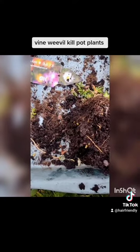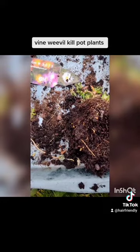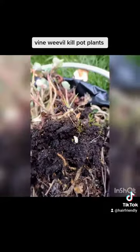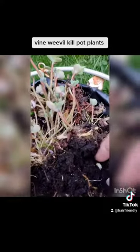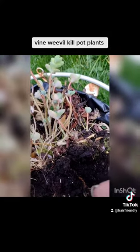Is that a grub? See, they're popping. I've just checked one of my own out and that's a vine weevil grub. They eat the plants from below.